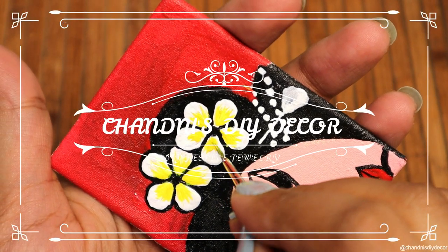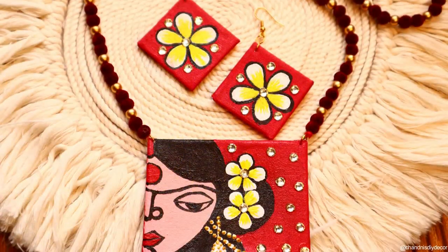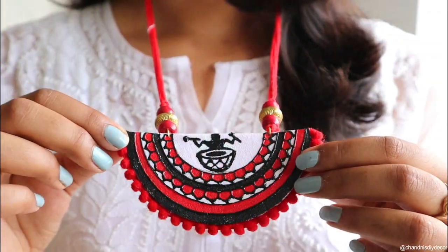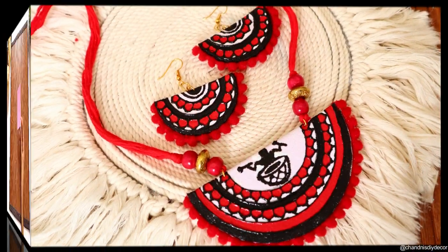Hi everyone, namaste! Welcome back to a new DIY video. Today's video is a jewelry making video — the festive season has started, so I thought why not try some festive jewelry this time. Today we will make two different Navratri special necklace and earring sets — hand-painted jewelry.